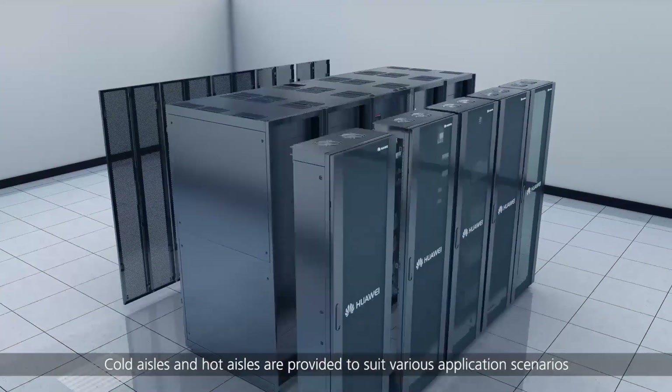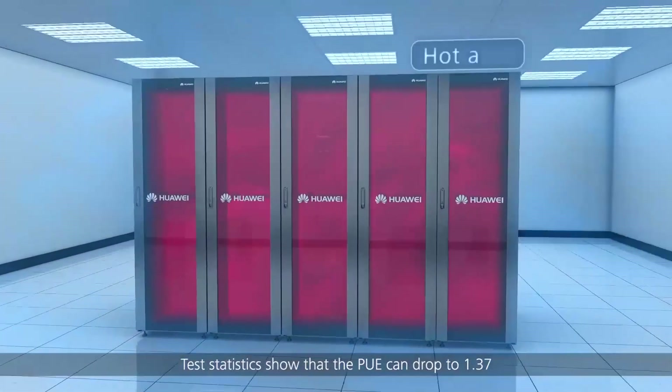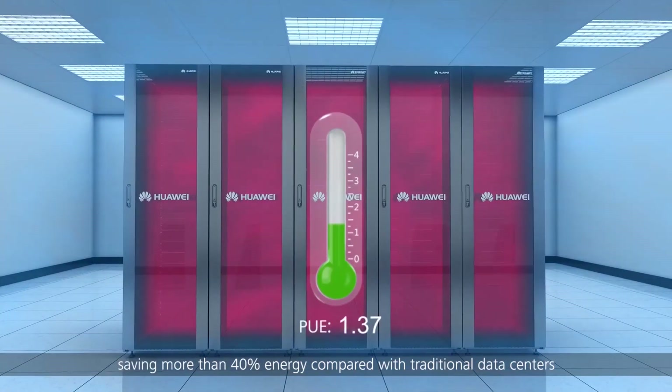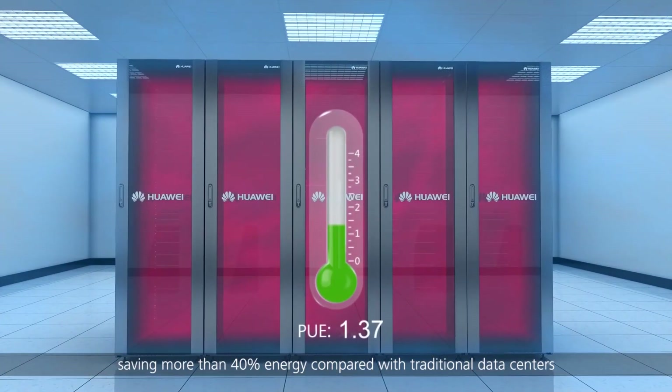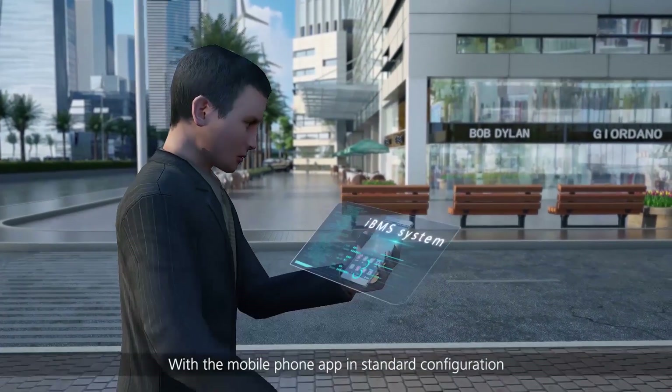Cold aisles and hot aisles are provided to suit various application scenarios. Test statistics show that the PUE can drop to 1.37, saving more than 40% energy compared with traditional data centers.